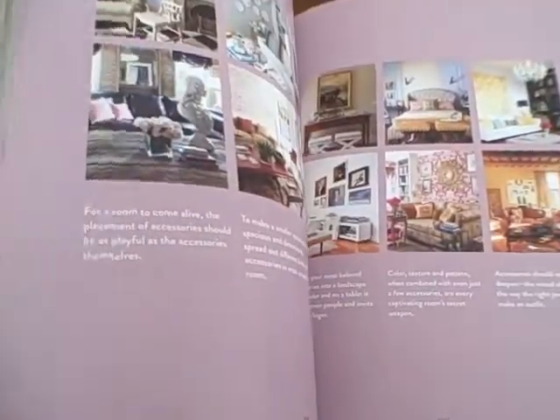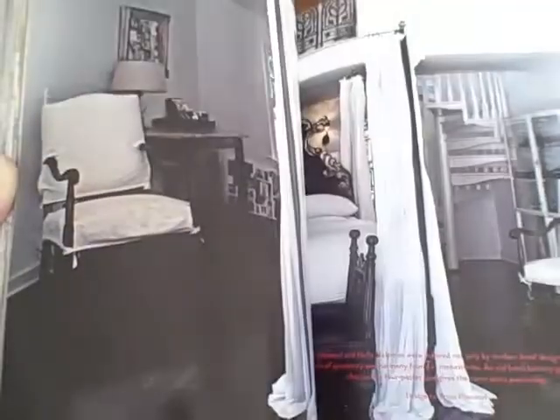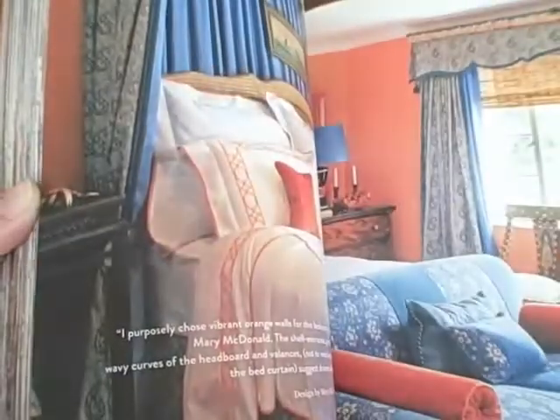Your home is kind of who you are and it's where you spend a lot of your time. So the decorators that are in this book also give some really great practical advice on how to achieve the looks and some great tips. But there's a lot of pictures in here that I've never seen before.